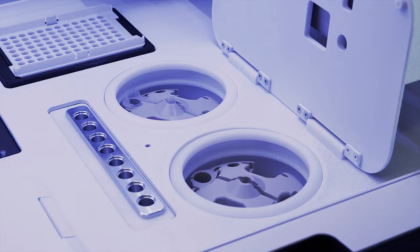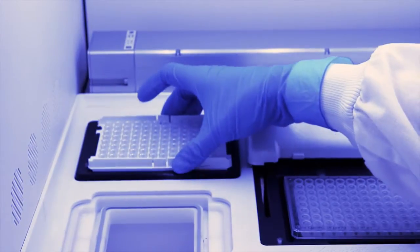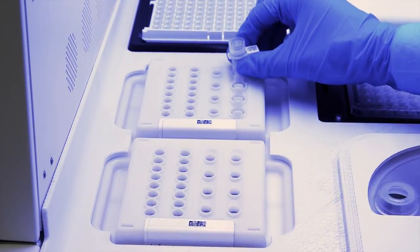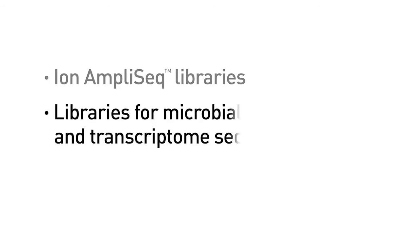Start setting up the run by placing the reagent cartridges and consumables on the deck. Load your library samples into the Ion Chef system. You can use Ion AmpliSeq libraries for targeted DNA or RNA sequencing, or libraries for microbial, exome, or transcriptome sequencing.